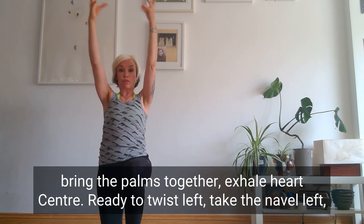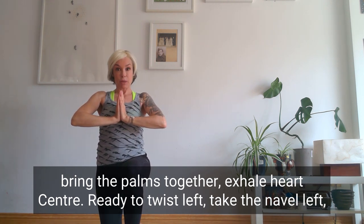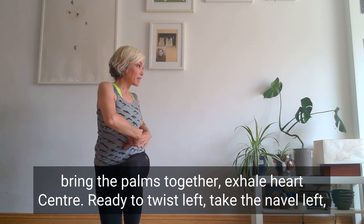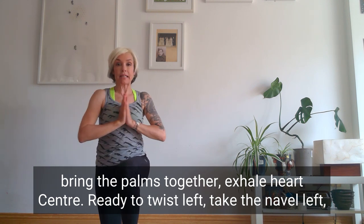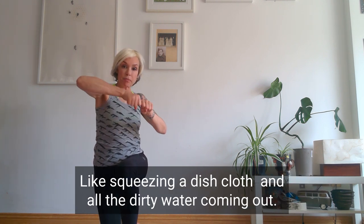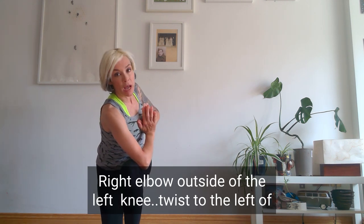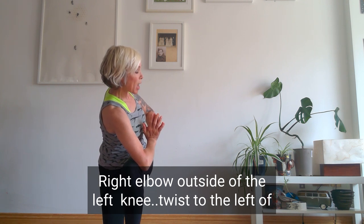From here, extend the arms out, bring the arms up again — look at those fingers, flick the fingers — bring the palms together, exhale at heart centre. Here we go, we're going to twist. When you twist, you take the navel round to the left — it's not just bringing the arms round, it's not a disco move like this, it's this. I always use the analogy of squeezing a dishcloth and the dirty water coming out and then it's clean. That's what we're doing, squeezing the dishcloth. Right elbow outside of the left knee and push the elbow and the knee together, so you twist round to the left.